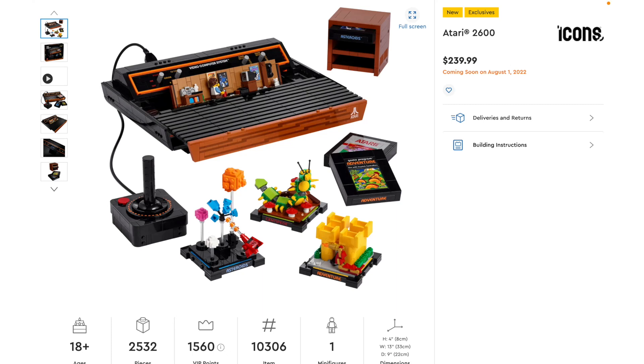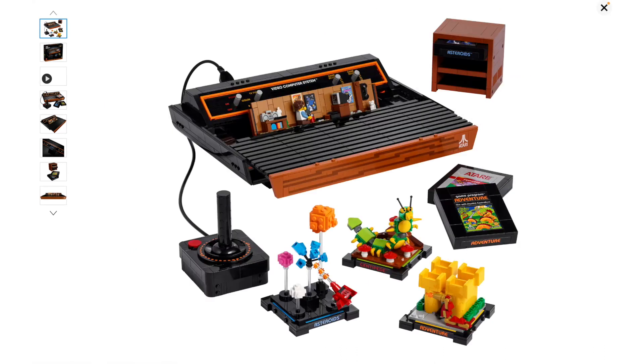Hey everyone, Golden Ninja 3000 here. A few days ago, LEGO revealed the brand new Icons slash Creator Expert Atari 2600 set. This is set number 10306, it's got 2532 pieces, one minifigure, and it's going to retail for $240 in the US when it releases on August 1st. Now I've heard of the Atari console before but I've never even seen one — I don't think I've ever seen a picture of one, much less seen one in real life.